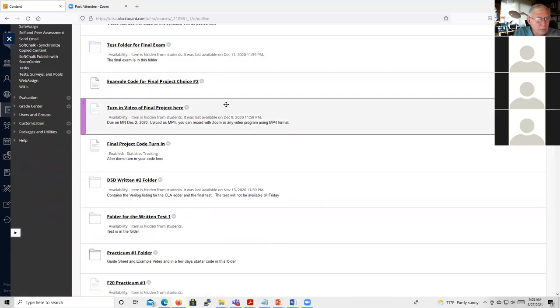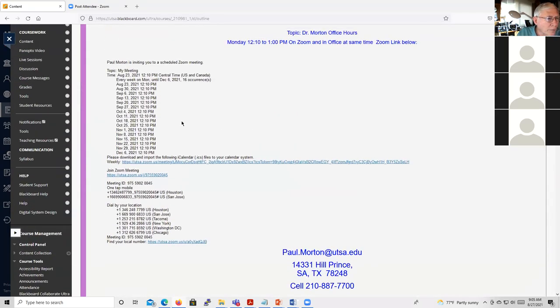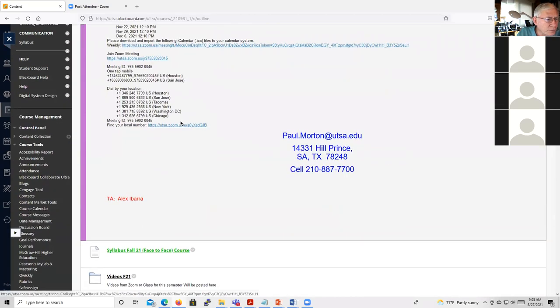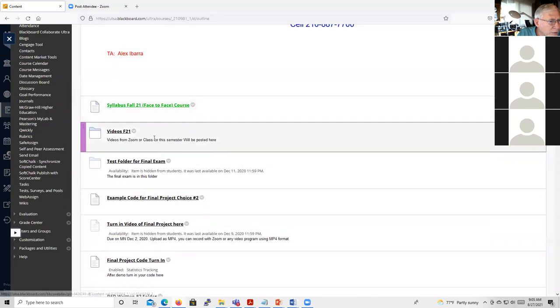There are still a few things to fix up on Blackboard, but I'm getting there. I did make all the videos.